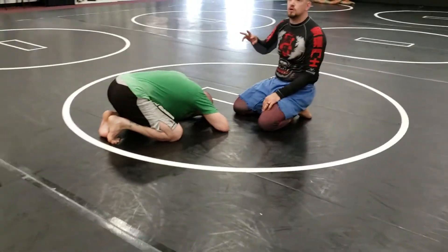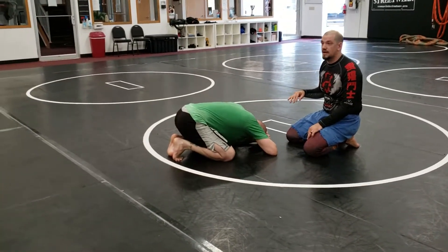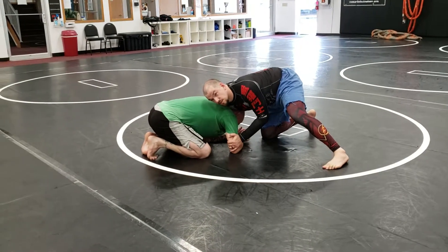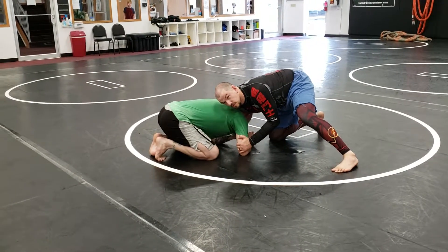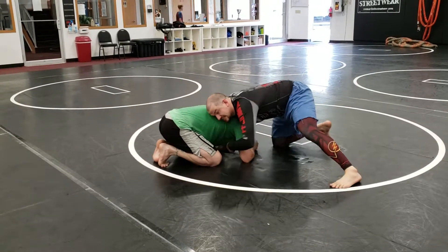We've got three — really four — different basic chokes from the front head that all tie together. If he's thinking about going up, he's going to guillotine me. He starts fighting my hand. I've got control of his elbow. If he doesn't start addressing my hand, I can dive in for my guillotine.